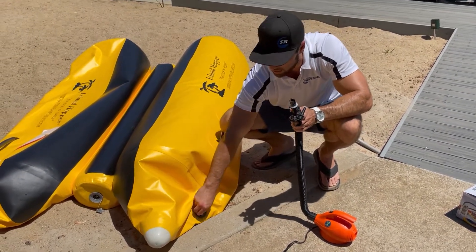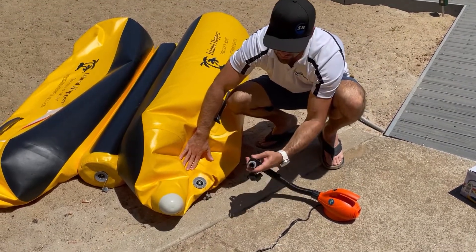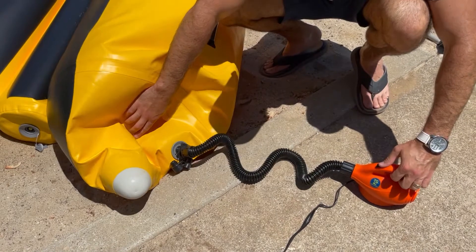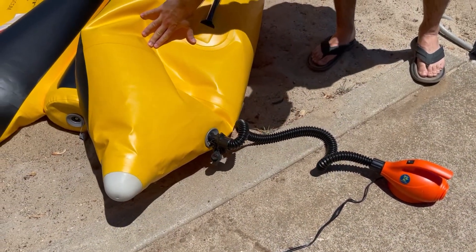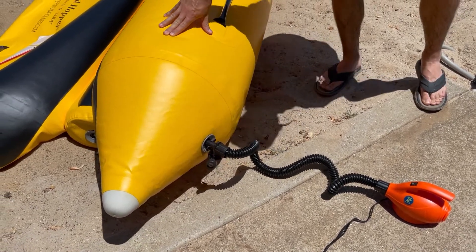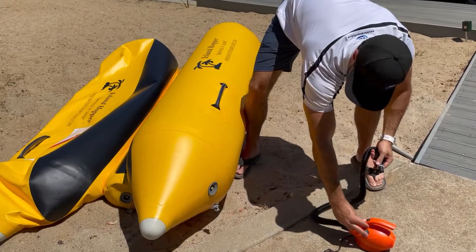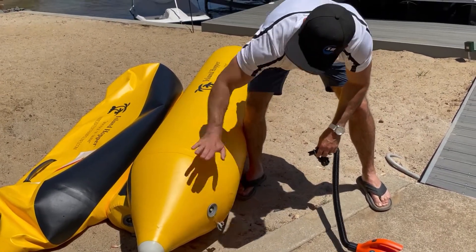The needle is up right now — it's closed. We're going to take the adapter and lock it into the valve, where it locks in and stays there. Then we turn it on. Look at it go — quickly inflate. Make sure it's hard, then remove it. Your needle pops and stays popped up, your valve is closed, and no air is coming out.